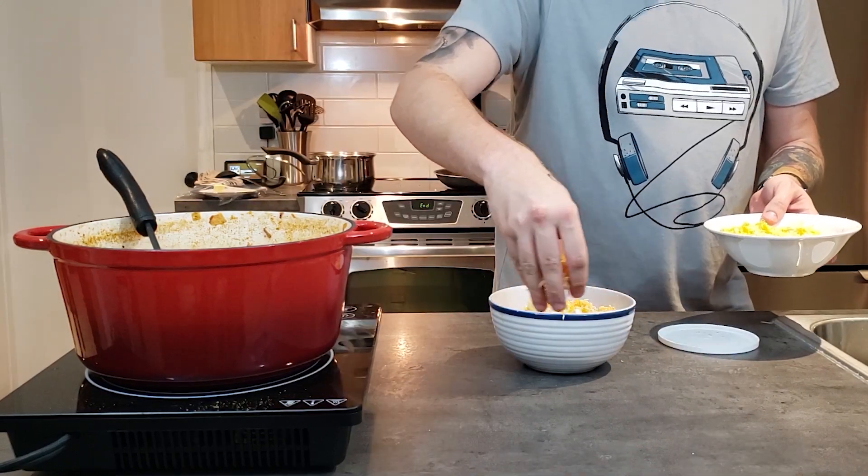Top it off with a dollop of sour cream and a generous sprinkling of cheddar. And there you have it — an hour and a half, one-pot keto chili. Thank you all so much for watching. I hope you learned something. If you enjoyed this content, be sure to leave a like down below. It really helps me out, and I'll see you next Thursday.